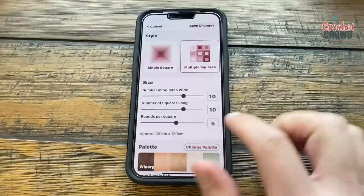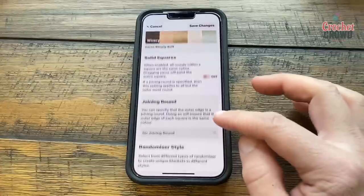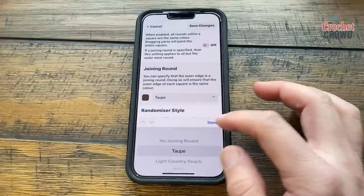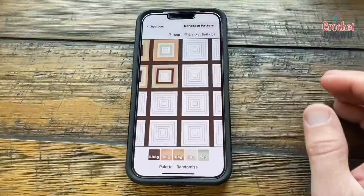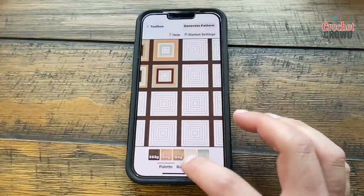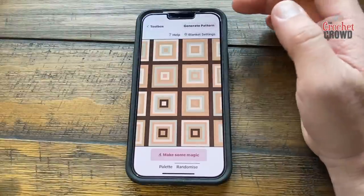We can change the number of rounds — let's make it seven. It gets really quite interesting. You can add a joining round and assign its color; let's say it's taupe. Save the changes and now you have all the different layout ideas. Click Randomize and make some magic — you now have a completely random pattern.